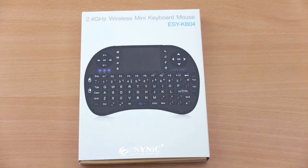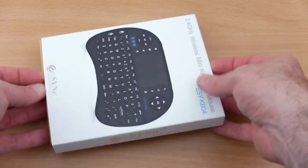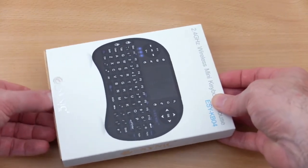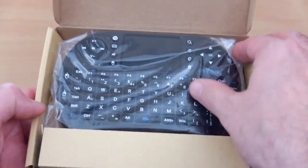Hello and welcome back to another quick video review. I have the eCynic wireless mini keyboard in for testing today and I thought I'd just do a quick unboxing and show it to you. This keyboard is on Amazon for about £8.